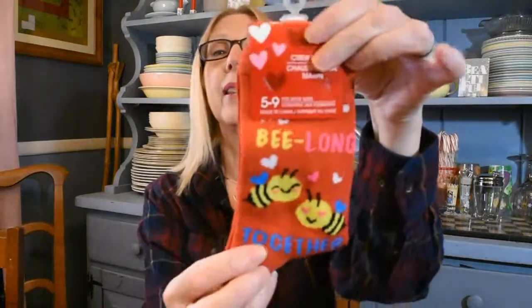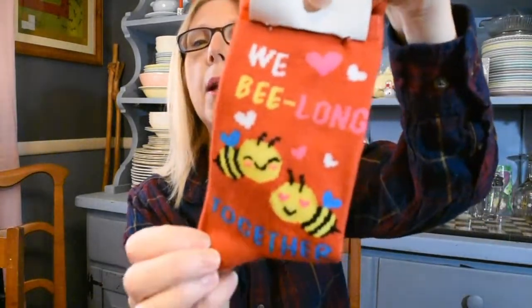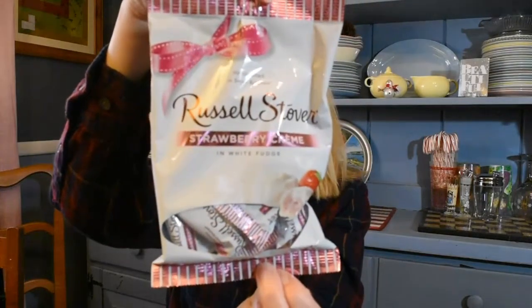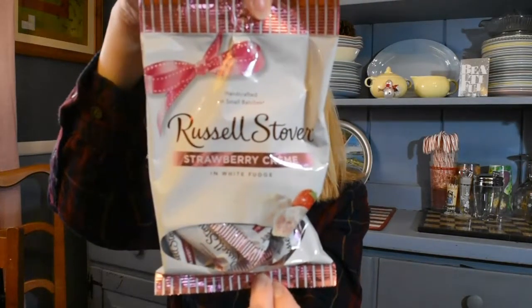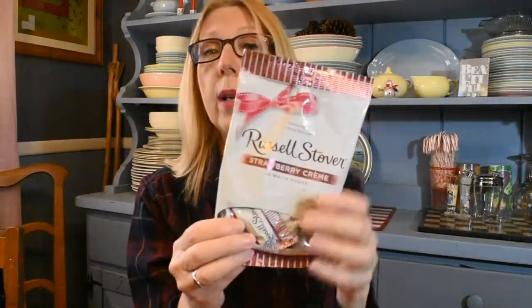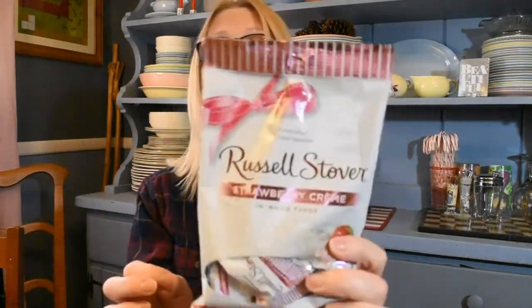The next item — I grabbed these for myself — is just a little pair of crew socks. I love that they say 'we belong together.' I've never seen this design at the Dollar Tree before, so I was happy to grab those. I also picked up for my husband Russell Stover strawberry cream in white fudge candy. A serving size is two pieces with about three servings in the package, so probably six pieces. This is a seasonal product — my Dollar Tree always carries Russell Stover candies, and the strawberry cream is out now for upcoming Valentine's Day.